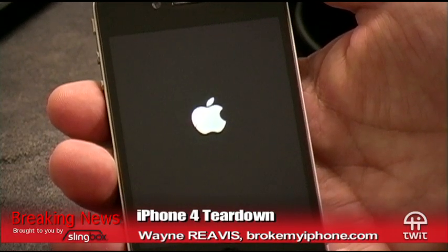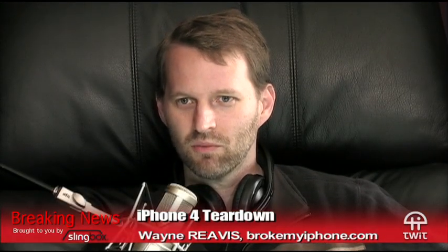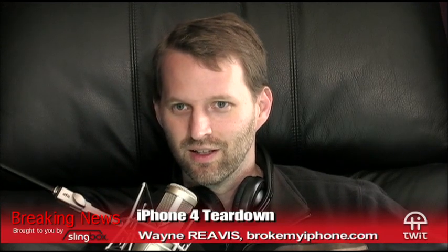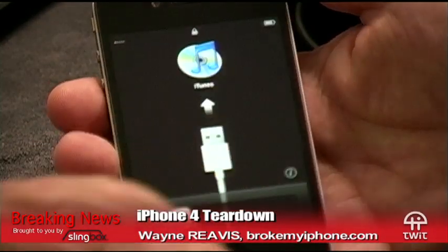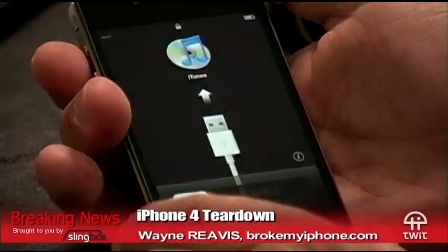Mine was actually more expensive. I asked the guy why and he said it's because of the activation charge. I'll probably have to pay that later too — it'll just be charged to my iTunes. All right, so now I plug it in. Let's see what happens.